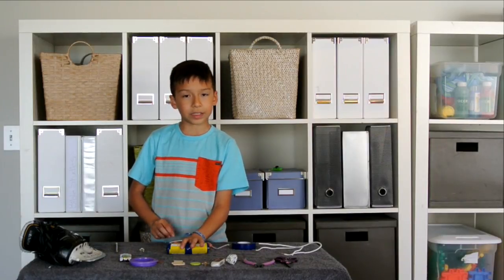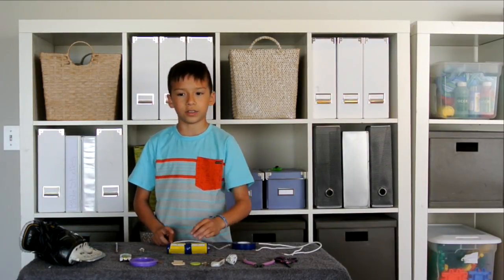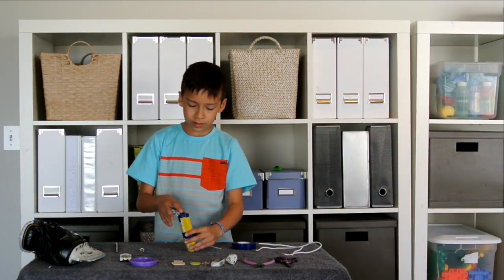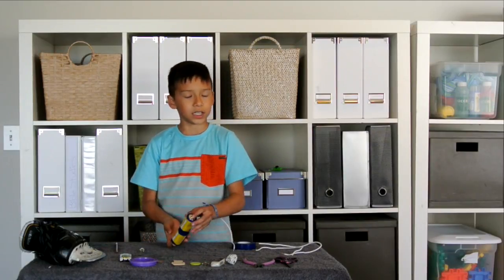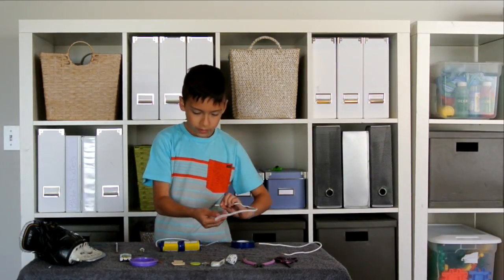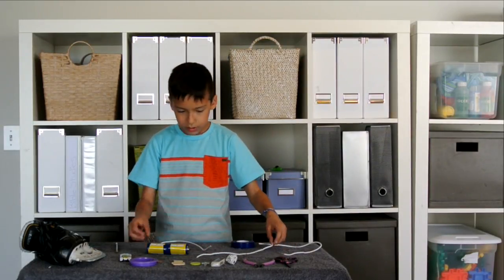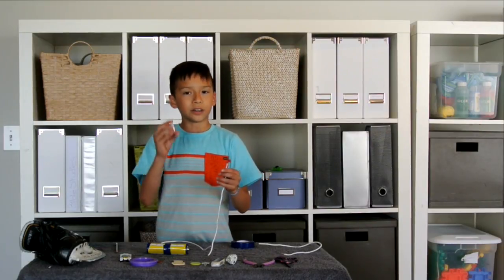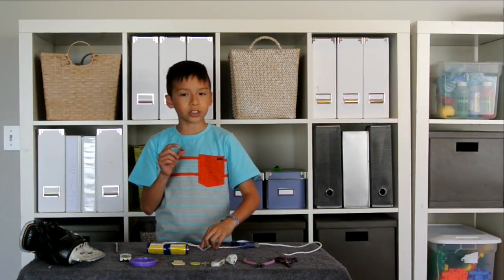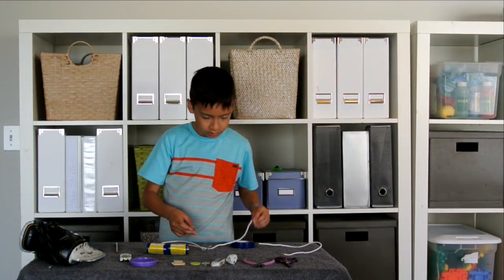First step: hold your batteries together — I recommend taping them because you're going to be holding a lot of wires. Tape one end of your wire to the bottom, the negative side, and then tape another cord to your light. Don't get a big light because you'll need lots of energy; only get a simple small flashlight bulb.